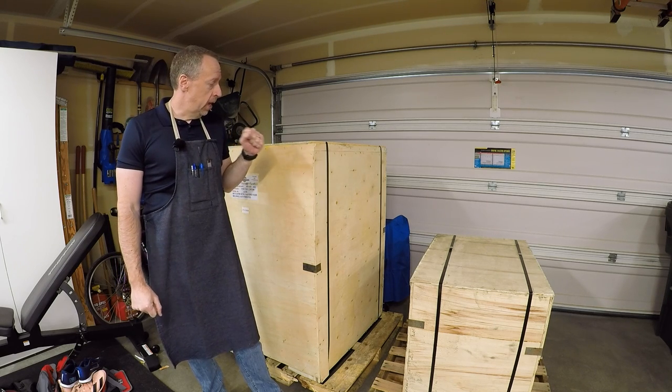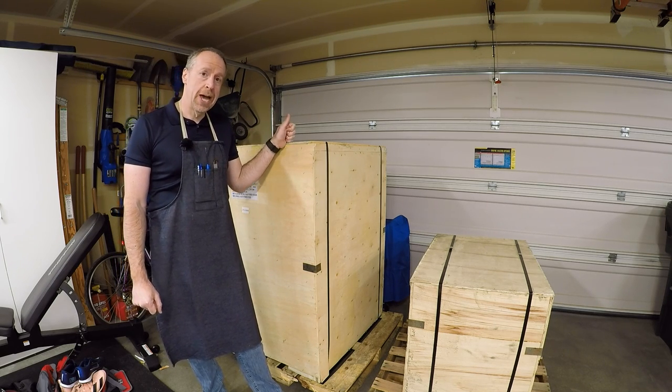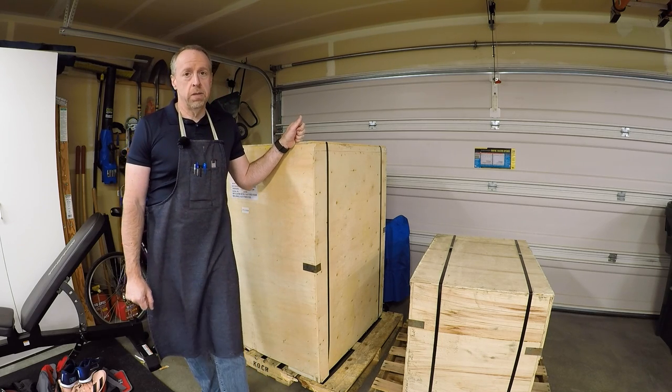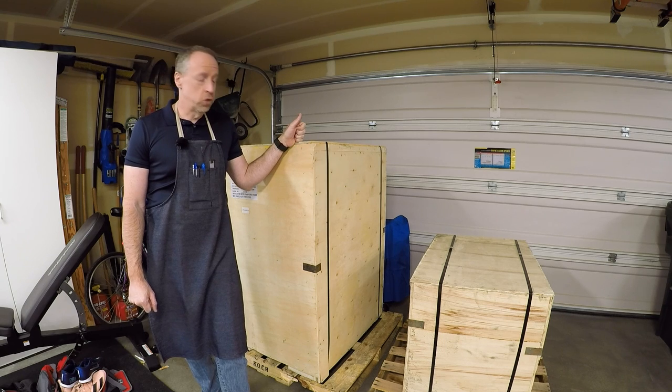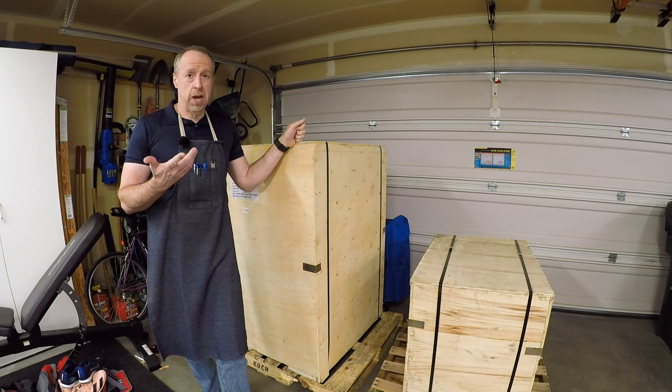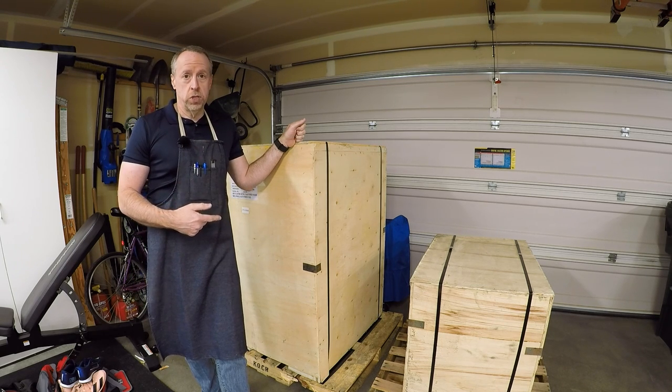So I decided to pick up a Precision Matthews PM 940M. This is the gearhead drive, two-horsepower model, and it is significantly heavier. The Grizzly is about 350 pounds all up; this thing is about 1,300 to 1,400 pounds all up installed.